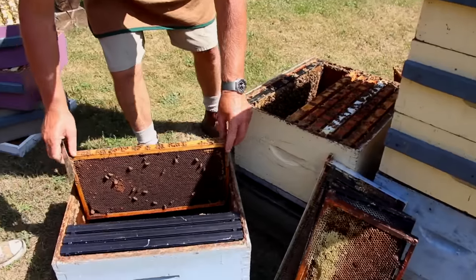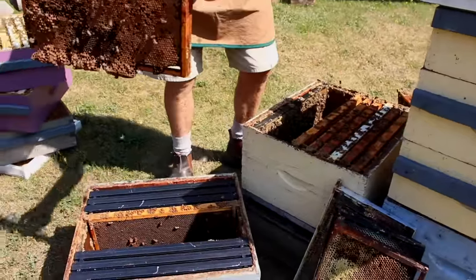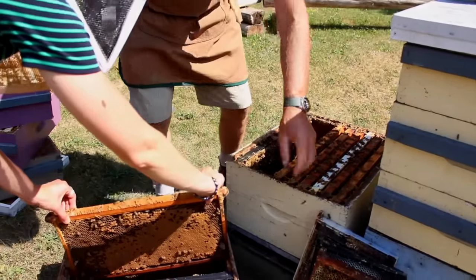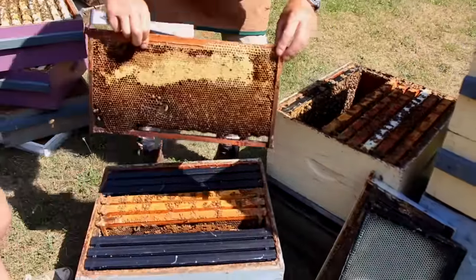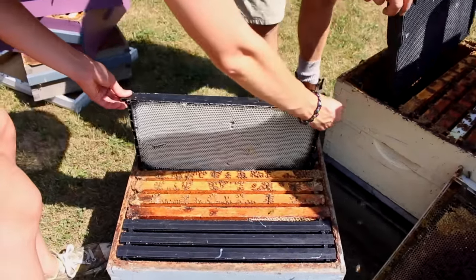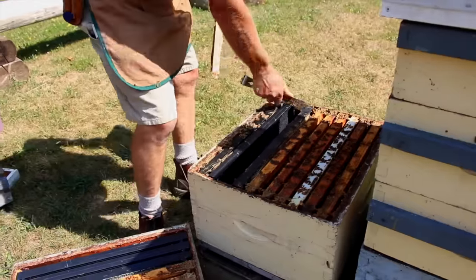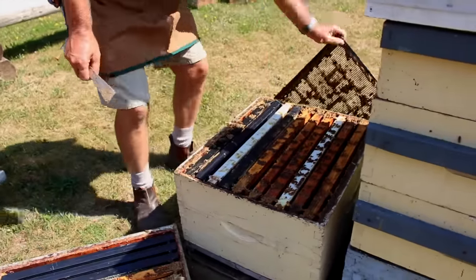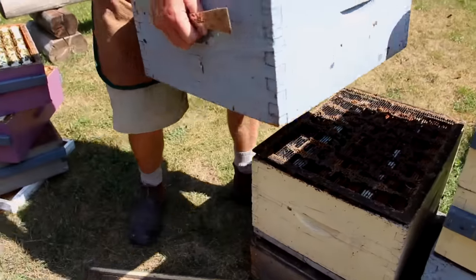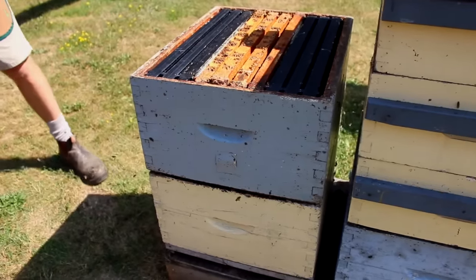We shake the bees off the brood frames — with lots of space we're not worried about crushing bees — and put those frames into the new box: one, two, three frames of brood, a frame of drawn comb, and a frame of honey. Then we fill up this box with frames. We put the queen excluder in place and set this new box up above the queen excluder, then put the honey supers back on top.